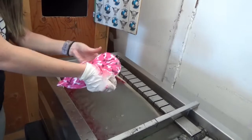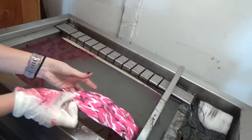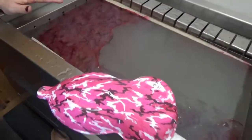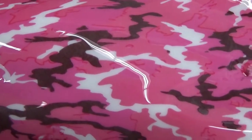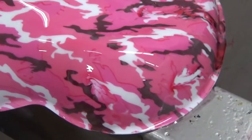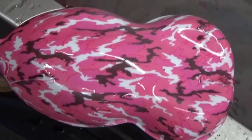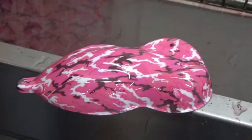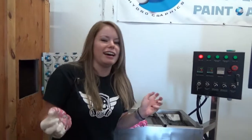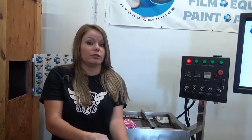It's a lot brighter than I thought it would be. I just touched it with my glove and it's getting all sorts of goodness all over it, but you get the idea. It is a lot brighter when it's dipped than what it looks like on just the film. That's a good pattern — it prints well as long as it's not 100% humidity and you know what you're doing. That will be in the camo section at KansasHydrographics.com. Thank you guys for watching, we'll see you next time.